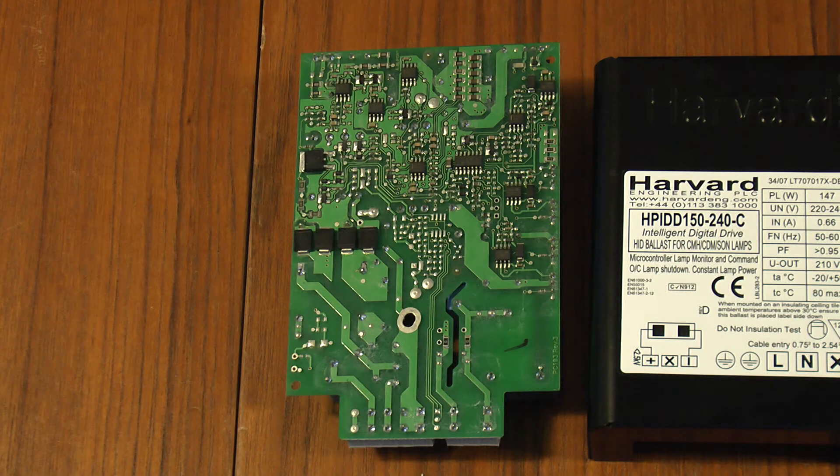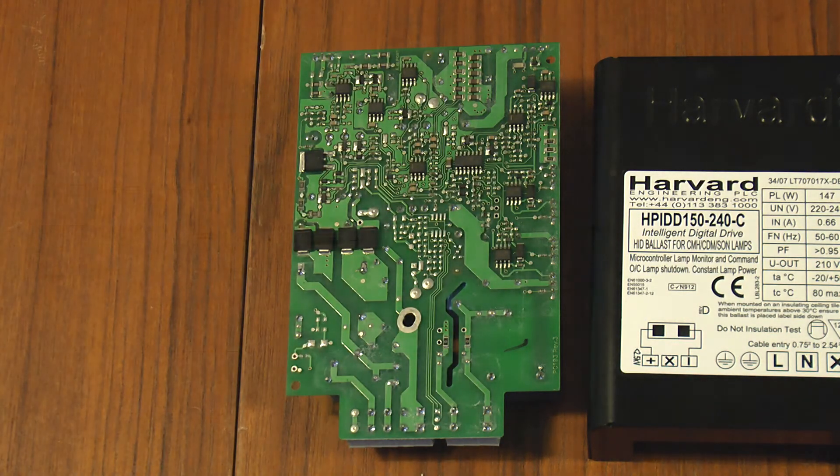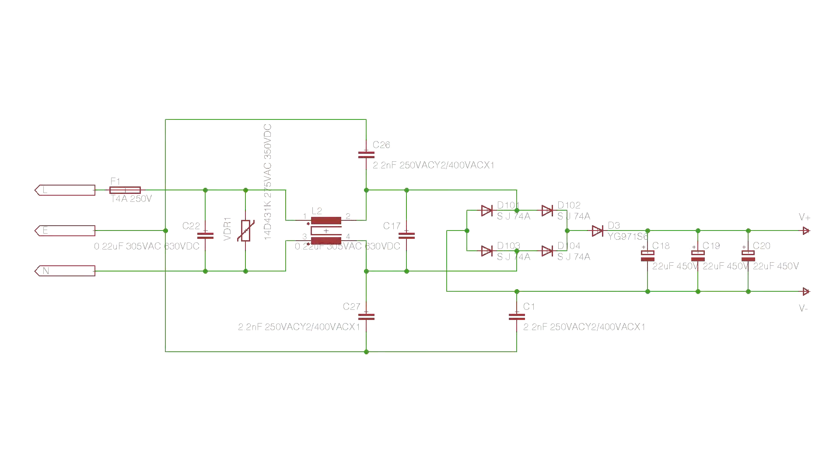As this is a current product from a British company and not some cheap crap from China, I'm not going to show you a full schematic of it — it'll be quite detailed and I can't be bothered to work it all out anyway. But this is a schematic of the input circuit, up as far as the rectifiers and a little bit beyond.